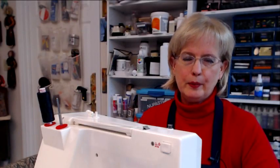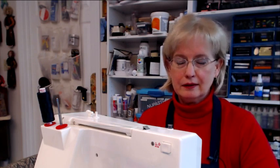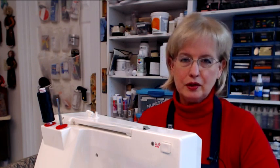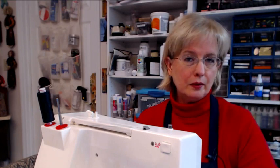Hello, my name is Barb Owen at Barb Owen Designs. Today is one of those days where I get to show you something that everybody needs to know how to do — everybody needs to know how to sew on a button. So that's what we're going to do today: I'm going to show you how to sew on buttons by hand, and I'm also going to show you that you can do it by machine if you have a sewing machine.